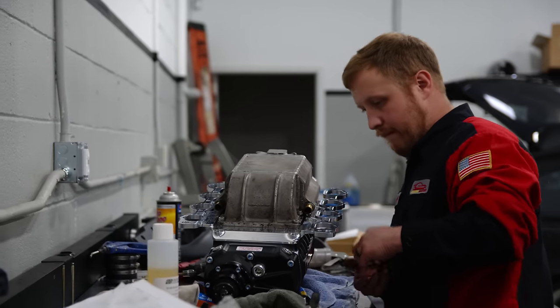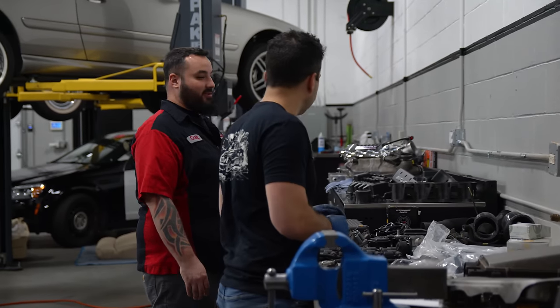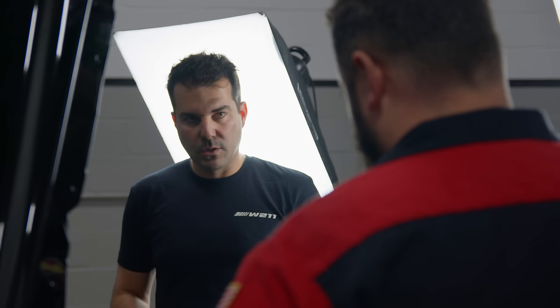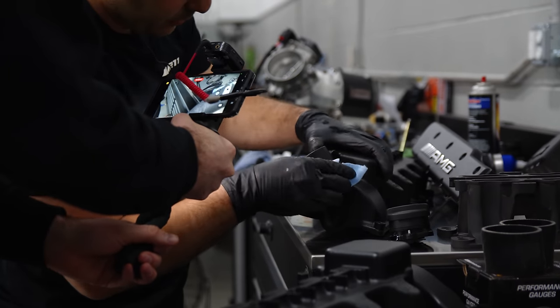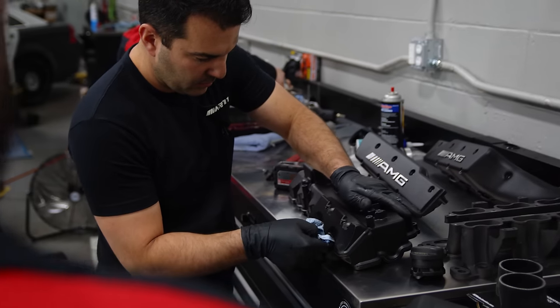We just got back from the parts store. We're going to add a couple things that Alex wanted to throw in there. We're going to do a secondary heat exchanger and split cooling so we can get optimal cooling to the Whipple supercharger. Alex is knocking out the water pump today, the thermostat, coolant temperature sensor. He's getting new spark plugs put in the motor, and he has fresh powder-coated valve covers that he's going to seal up and put on the motor, so we are ready to drop in the VRP Whipple kit come tomorrow.